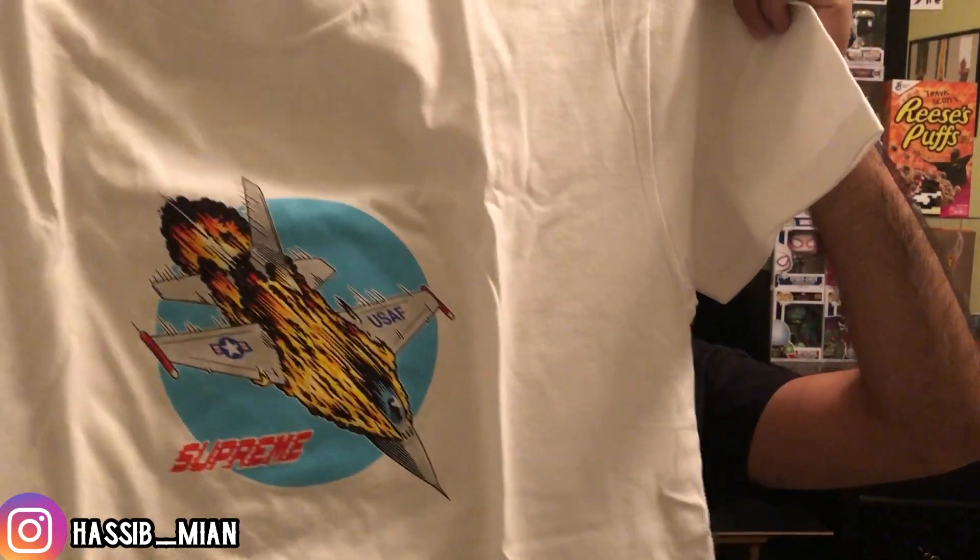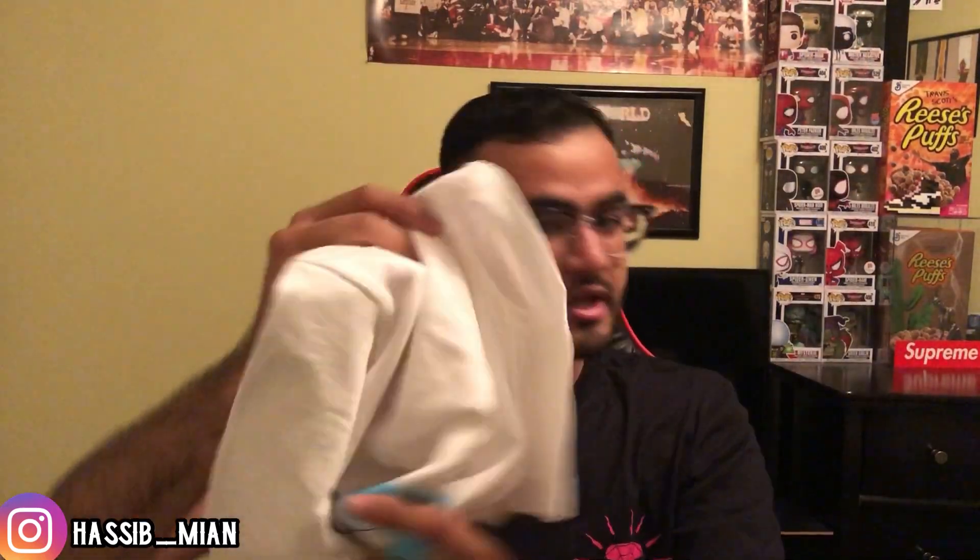I felt they should have changed up the designs on the t-shirt, because if you guys noticed the skate decks had different designs and different planes on them — but I guess that would be a little too much work for Supreme to do. I'm happy with how the t-shirt came out regardless, and I definitely liked it in white a lot. So that is the first package.